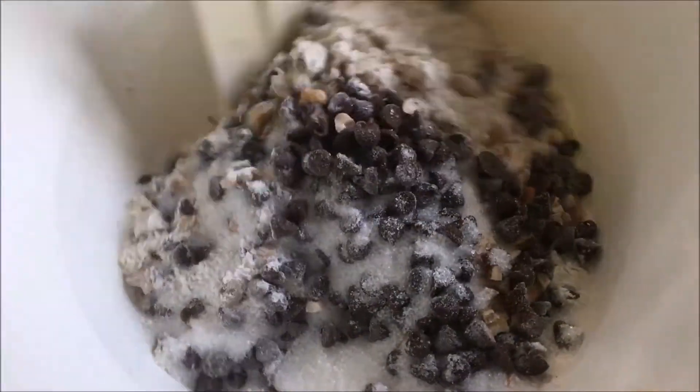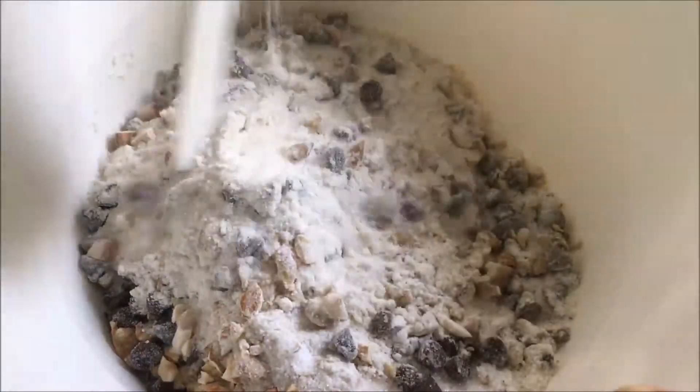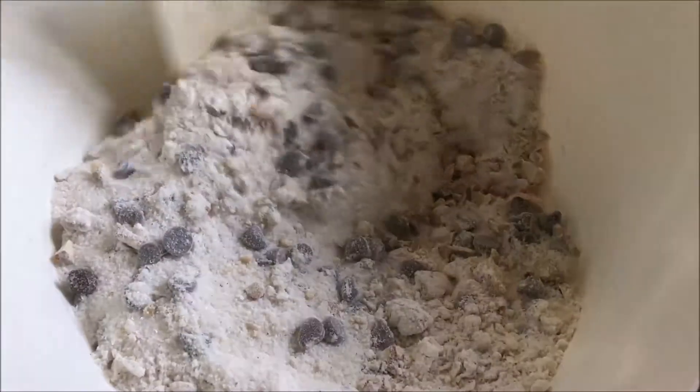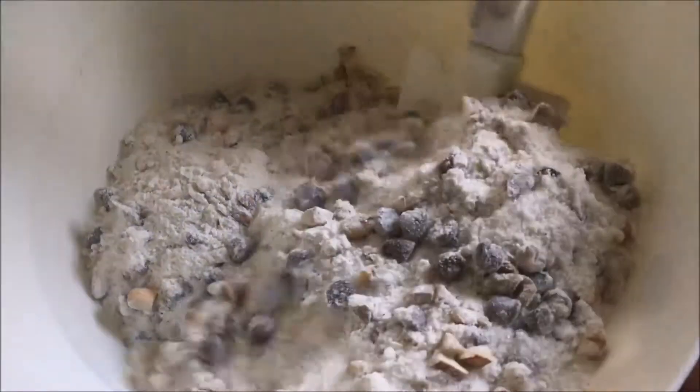So now we are going to mix all the dry ingredients well before we add the wet ingredients. Make sure your spatula is strong enough so you can give this a good mix.